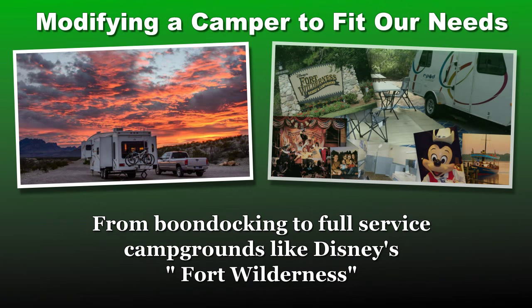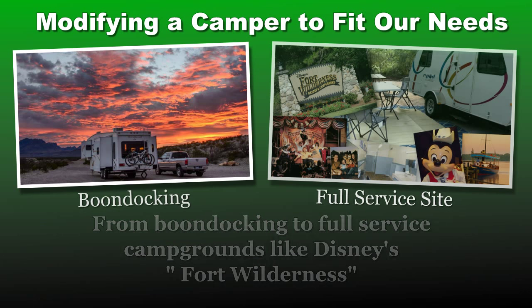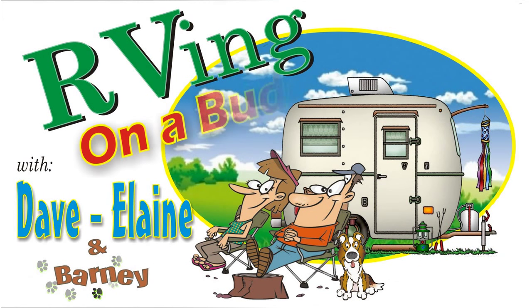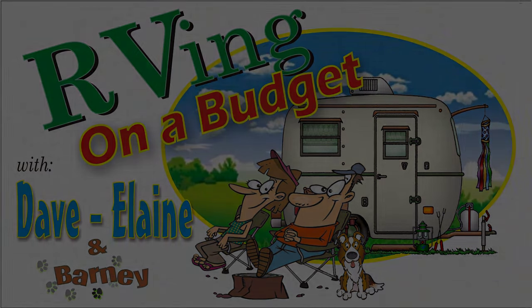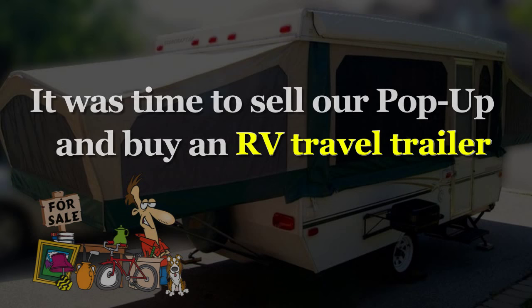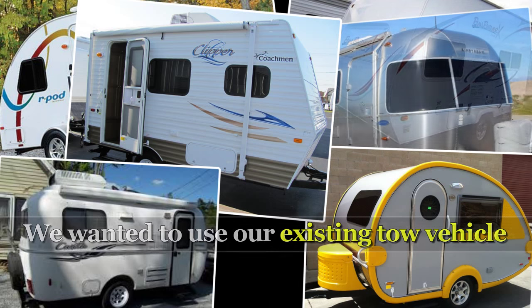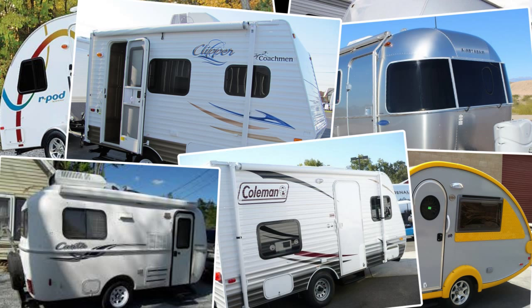We wanted to configure our camper so we could stay comfortably anywhere our travels might take us. So we started our search. Some wouldn't fit the bill, and some were way outside of the budget of $5,000 to $8,000 we had planned to spend.